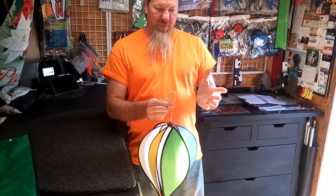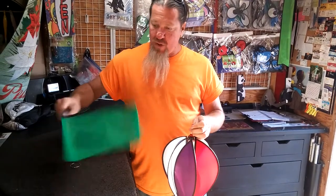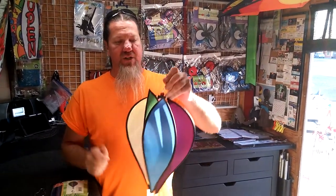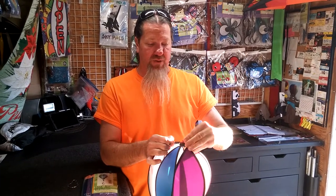Even though it says on the packaging that there isn't any gluing necessary, the bottoms of these are already factory glued. What we find a lot of times with our customers is it's out there spinning, the wind comes up, and it pops a petal out like this.